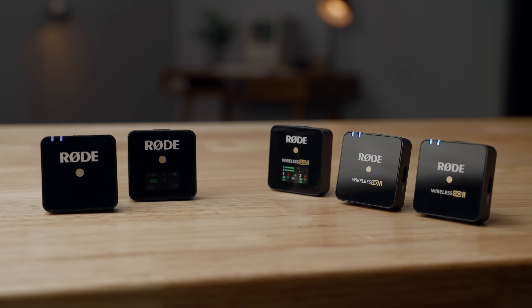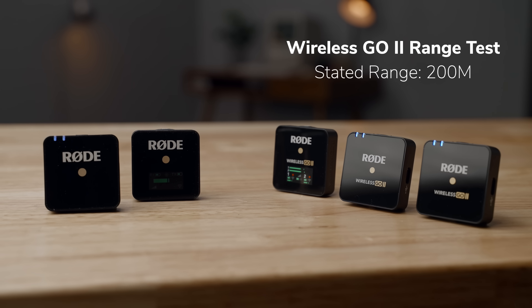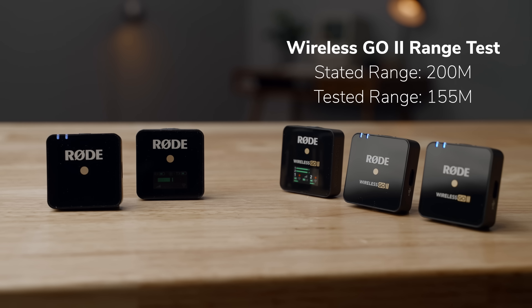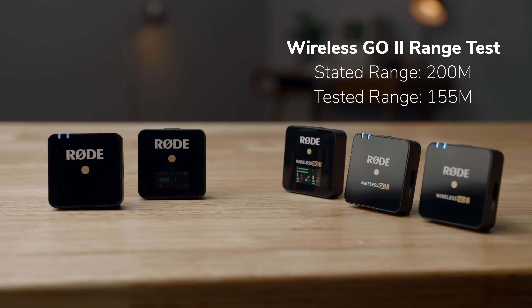Now let's look at range and sound quality tests. Rode says the Go 2 can stay connected up to 200 meters line of sight. The max range I personally achieved was 155 meters, which was six meters further than my original Go kit. I also tested the microphone indoors in a building with a lot of concrete and steel, and the Rode Wireless Go 2 did really well — slightly better than the original Go at maintaining signal. And since it has onboard recording, I was able to relink those clips and make sure there were no dropouts. Now let's listen to a couple of sound tests, comparing the original Go with the Go 2, and then connecting several different microphones to the Go 2.